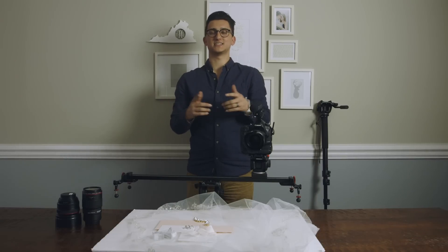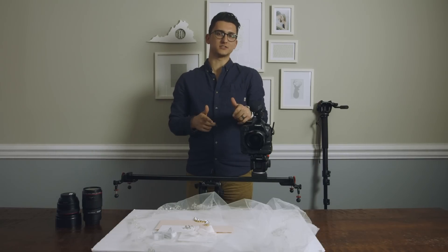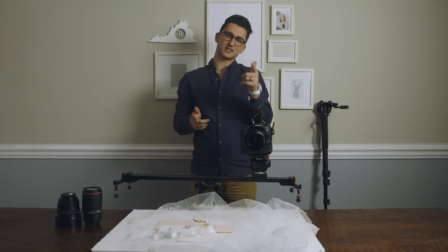Hey, what's up guys? This is Tyler from the Harritons and today I'm showing you how we shoot bridal details on a wedding day. Let's get into it.